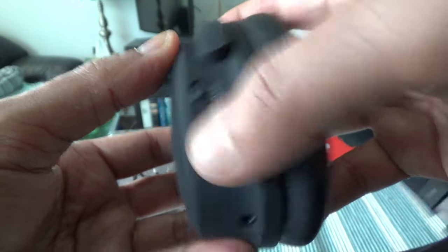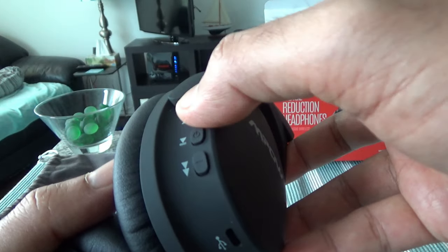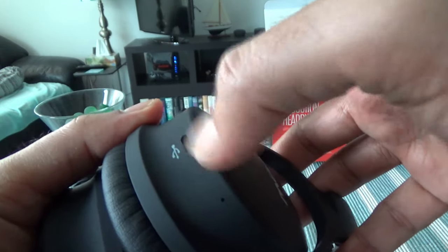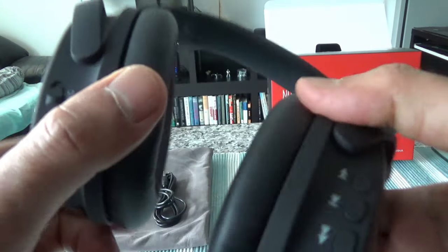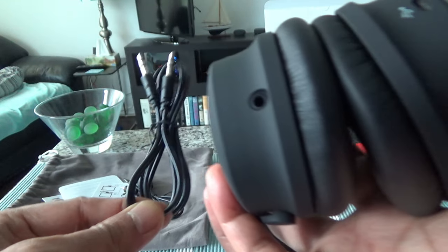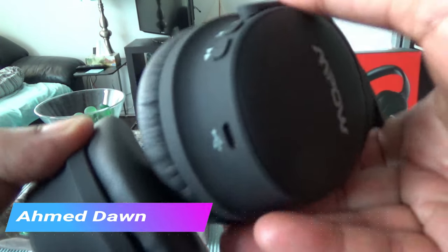On the headphones we have an active noise cancelling button, a power button, and two buttons for skipping forward and backward between tracks, which also function as volume up and down. The middle button is for play and pause. There's also a micro USB charging slot and a 3.5mm audio jack input for wired listening. Right and left are labeled so you can easily tell which side is which.